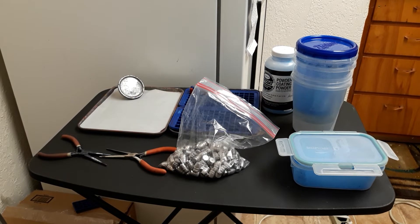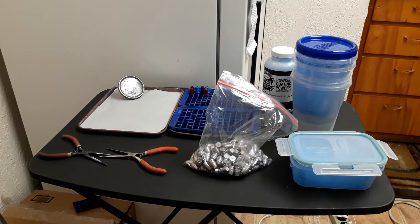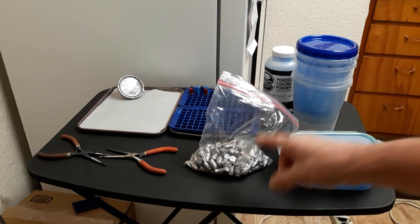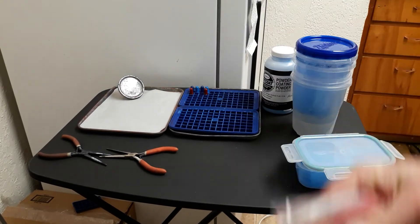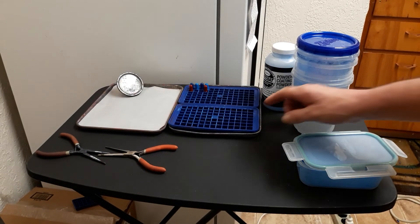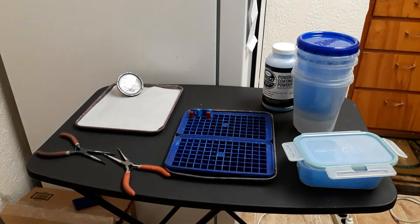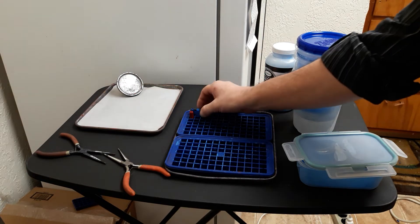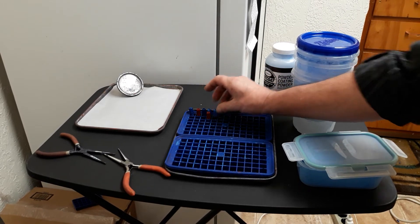Here's some stuff you might need. Obviously some bullets — these are the NOE 452 232 grain hollow point and flat point. The hollow points are in the oven right now. I just did these — these are the NOE 360 diameter 294 grain, a copy of the old Lyman 358009. These are hollow point and cut point, and these are just finished.